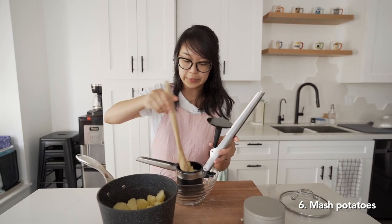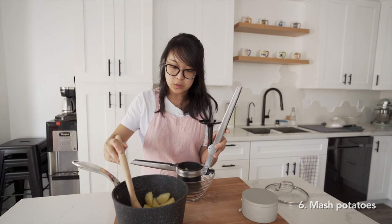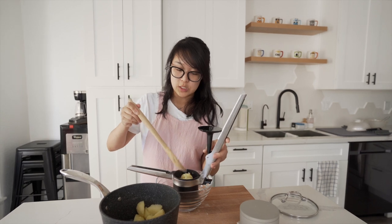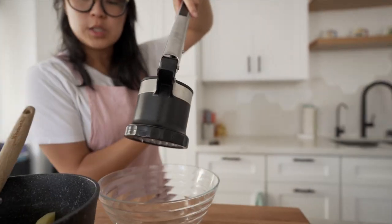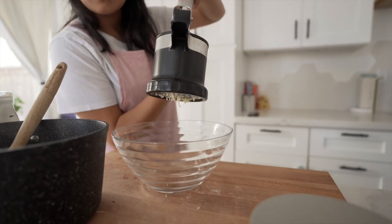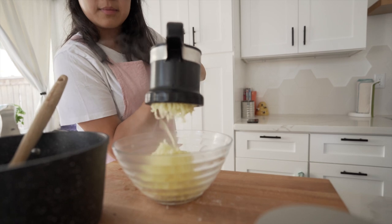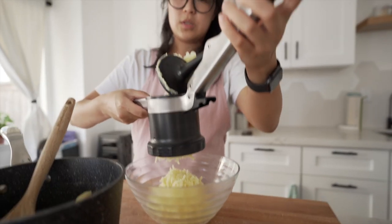We're just going to put the potatoes in here. I personally like my mashed potatoes a little chunkier, but Johnson likes it really creamy and really smooth, so that's just the way we're going to make it today. Really creamy and really smooth. Then we will just push it into our bowl.